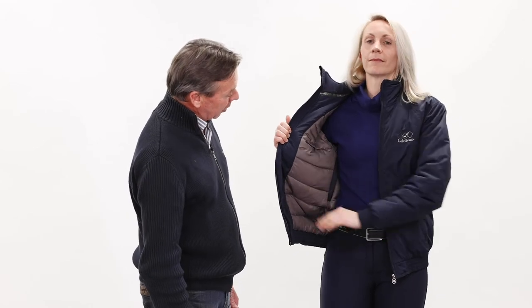The pocket on the left hand side is ideal for phones and it has a lovely soft lining to it as well. This is nicely snug and warm for winter use.